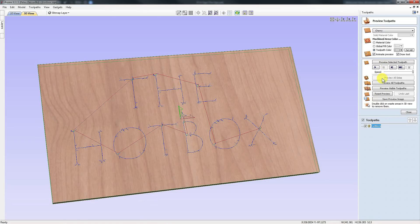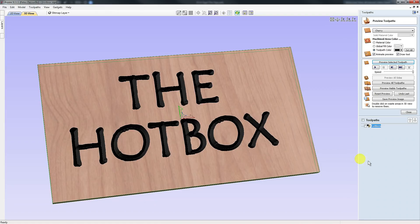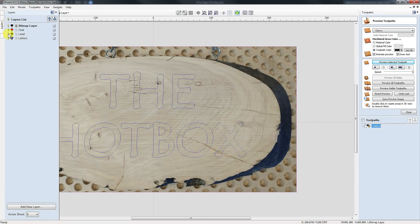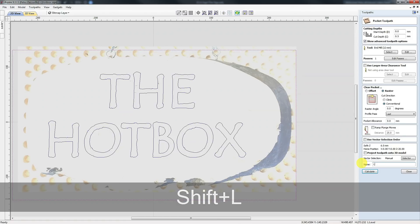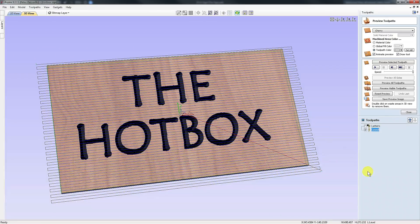Let's give this a quick preview — and there it is. It's machined our letters and they look pretty good. Now, as I said, I machined that a little bit deeper than I normally would. So I've made another toolpath: I've created a square that goes around my piece of wood and I'm going to use that to create a pocket. I'll come over to pocket, use a 12mm end mill, and a cut depth of half a millimeter. I'll call this one 'level' and calculate. I also need to turn off the last pass, because I don't need a last-pass profile. I'm also going to use a raster cut for this.